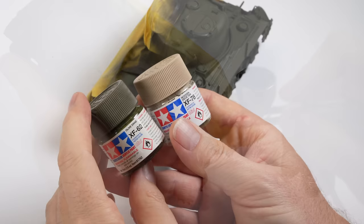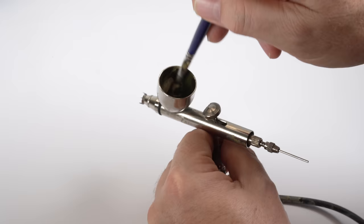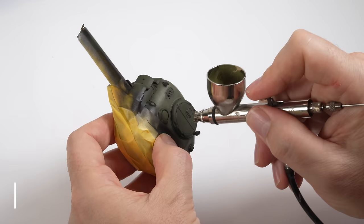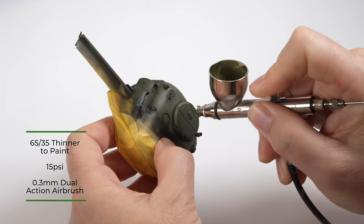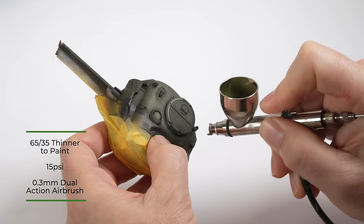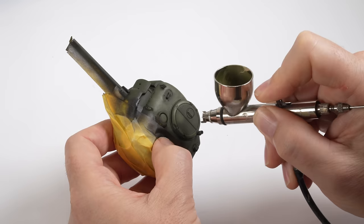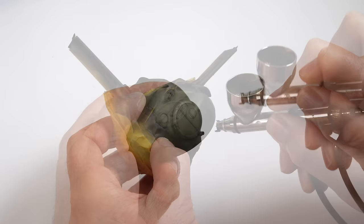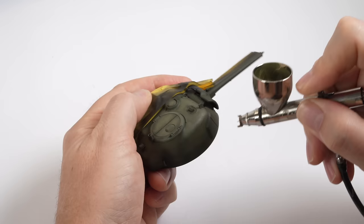I want to juice it up a little and add some highlights to the paintwork by lightening the olive drab with a touch of deck tan. The paint is thinned a little further — this time to around 65% thinner to 35% paint ratio. Thinning the paint like this will tend to make it more translucent and allow the colors underneath to come through and integrate with the highlights in a smooth way. The paint is again applied in a mottled random way, only this time I'm focusing on less coverage than the layer before, working towards the center of shapes on horizontal surfaces and towards the top edges on vertical spaces.